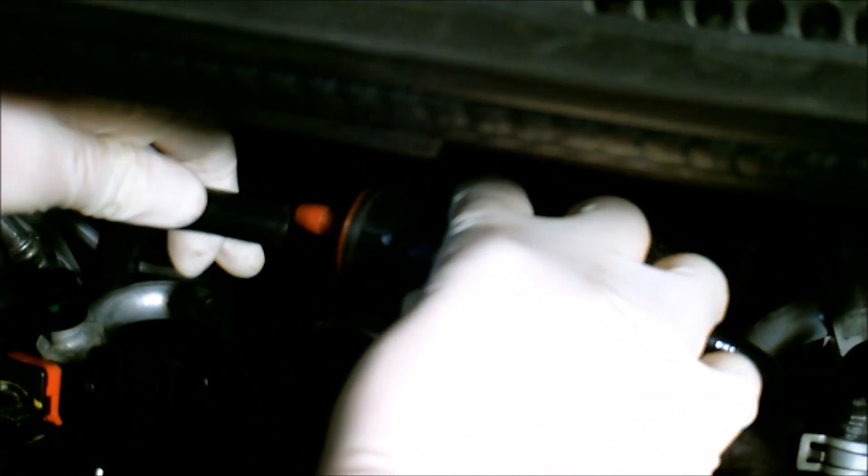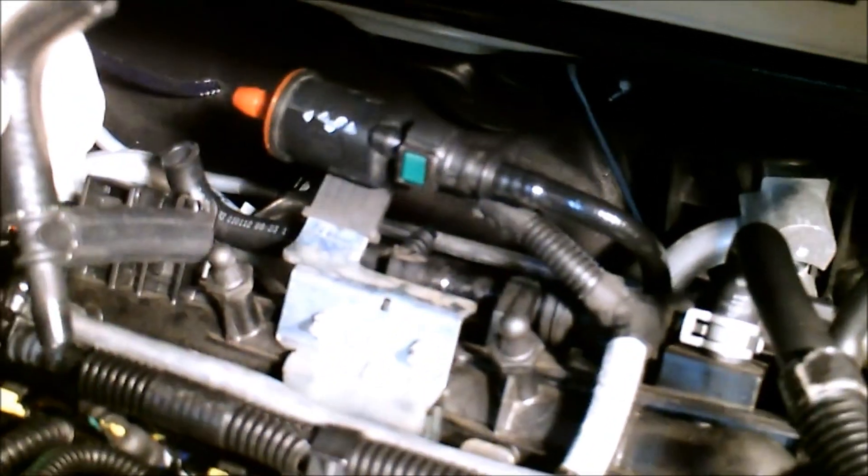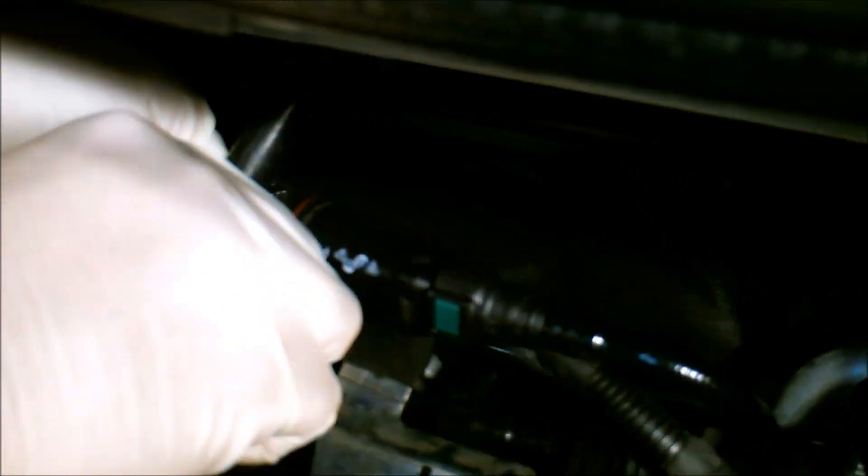On the Evap Purge solenoid, you're going to want to cut this line right here. So you've got this line cut off. You're going to want to take the T-fitting — it's already been pre-marked up and pre-assembled for you. You're going to push this down into here.